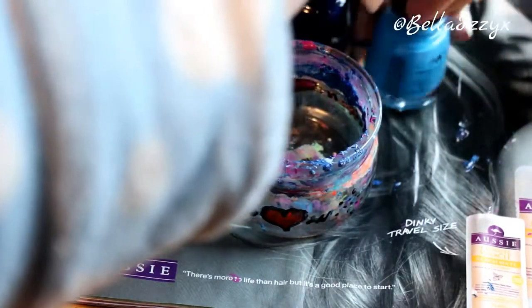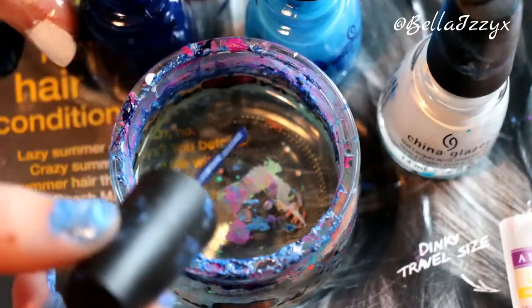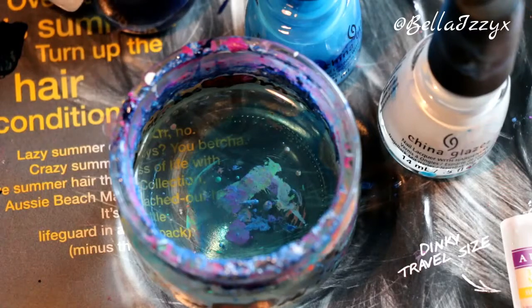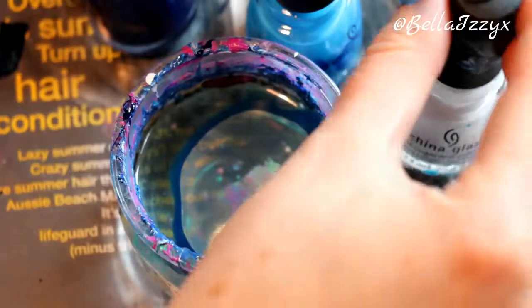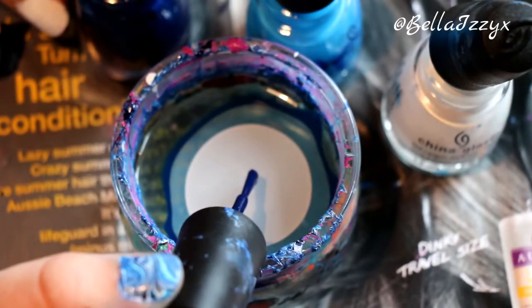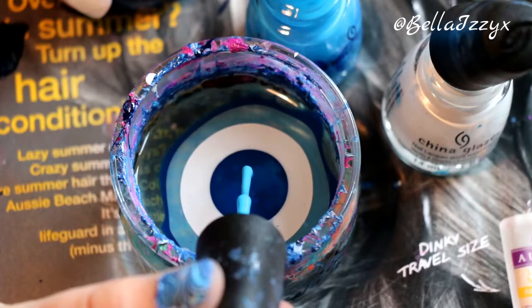I'm going to loosen all the lids of the nail varnishes to make it easy to quickly grab them and pop them in the water. Literally all you want to do is just drop a bit of nail varnish into the water and it should expand to the sides. If it hasn't completely, it doesn't matter too much as long as the majority has expanded out. You just keep on dropping bits of nail varnish in like I've done here and it will create a bullseye effect. Keep going until you've got the number of layers you desire — this creates a film on top of the water, which is really cool.